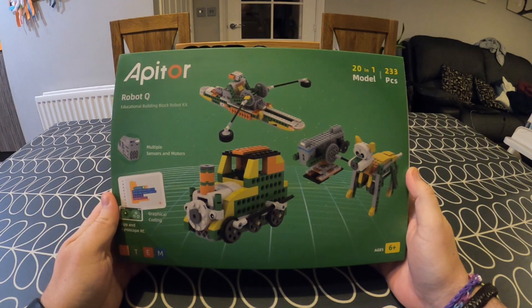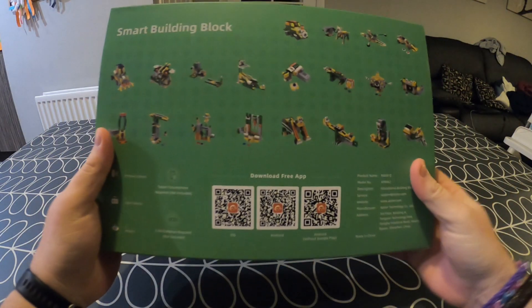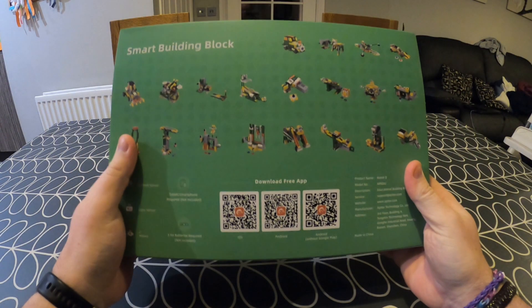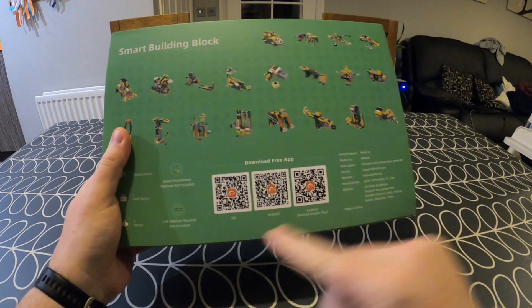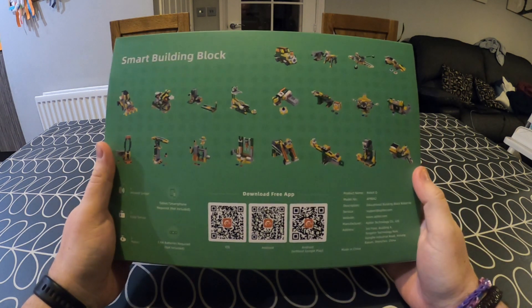Robot Q is a STEM robotics toy produced by Appator. From looking at the front of the box it's clear that this is a combination of toy and robotics — you can see there are simple building blocks, but there's also the mention of coding and using a remote controller. The top of the box says there are 20 different designs, and when you flip over to the back you can see pictures of all 20 designs as well as QR codes for downloading the Appator app for iOS and Android.